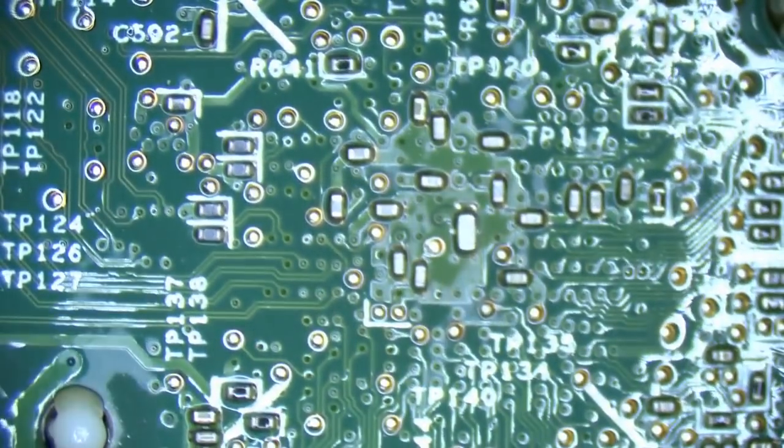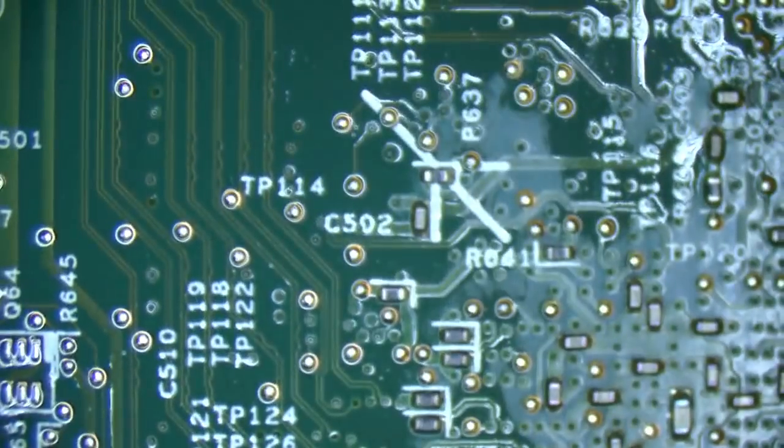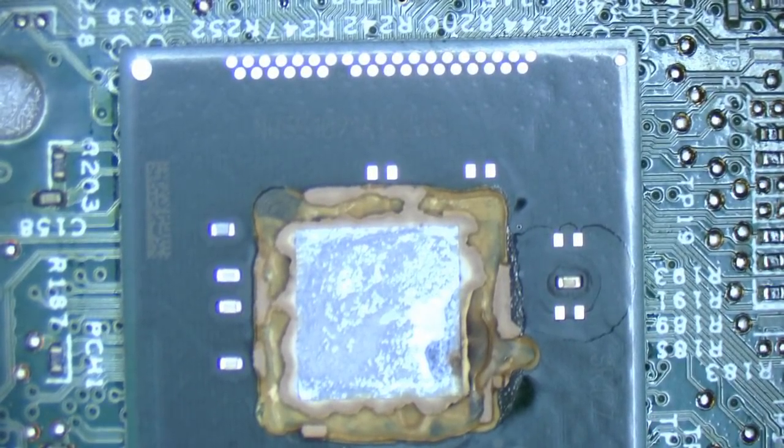The amount of residual heat it's holding, and the fact that it feels very warm — god damn it, why PCH, why? Yeah, that's pretty indicative that we've definitely got a problem. We're gonna look at the discoloration on that baby.